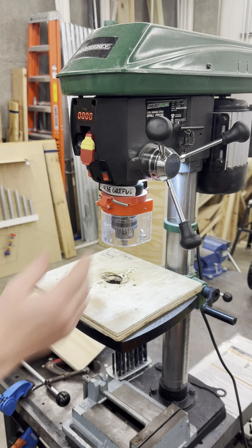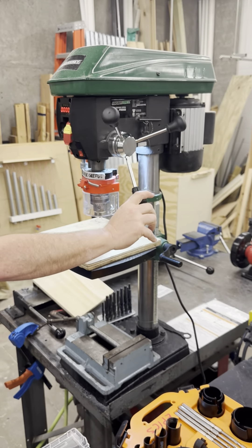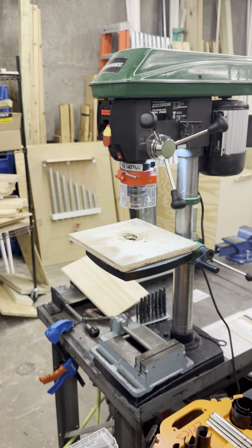To operate, grasp the handles and apply a gentle, steady pressure in the counterclockwise direction to advance the drill bit. Release the pressure to return the bit to its starting position.